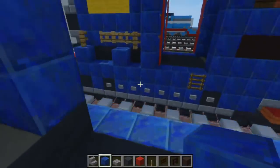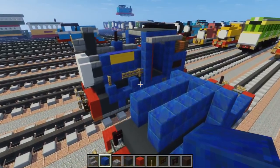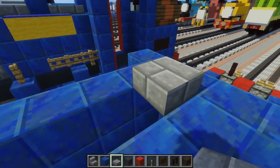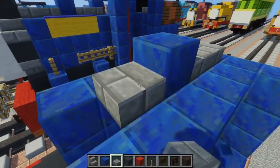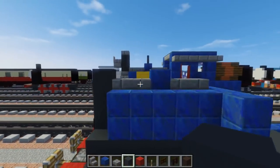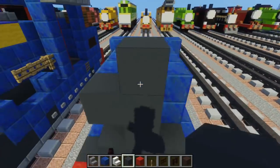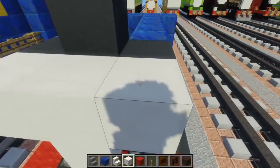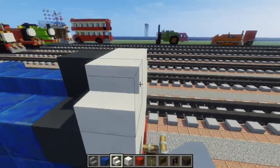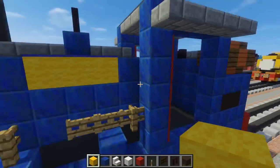Take out a stone brick slab and add it to the middle part — two blocks — then lapis lazuli, then two more slabs. Take out grey concrete and fill in this middle section so it pops up. Then go to the front and add a plus sign with the grey concrete. Add a quartz plus sign and quartz stairs in the corners of it. The one behind uses stone brick stairs. In the middle, we're going to add some lettering.